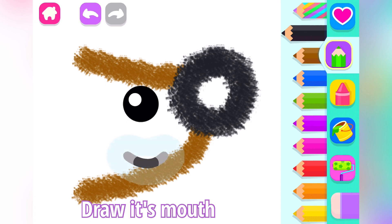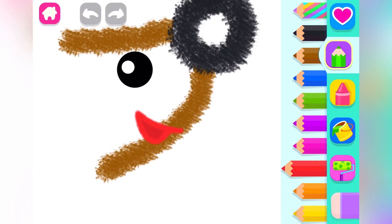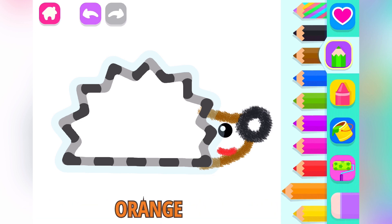Draw its mouth. Red. And now draw its prickly body. Orange.